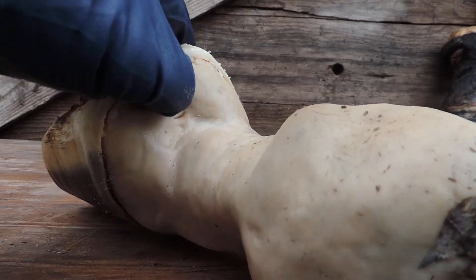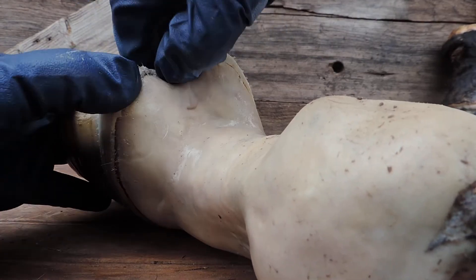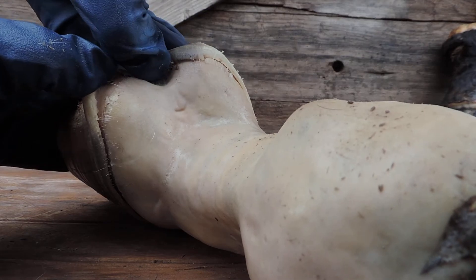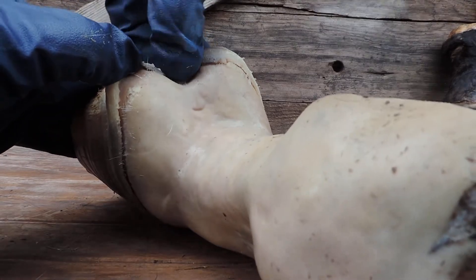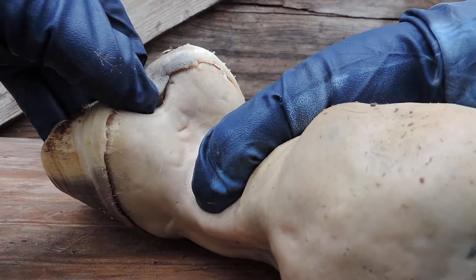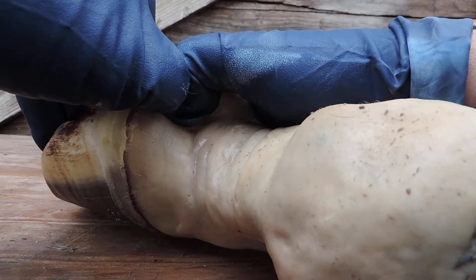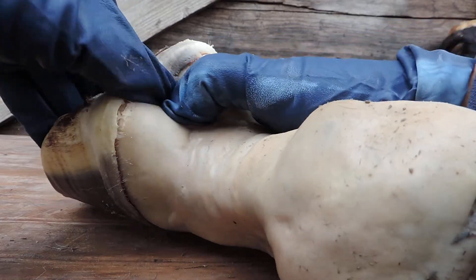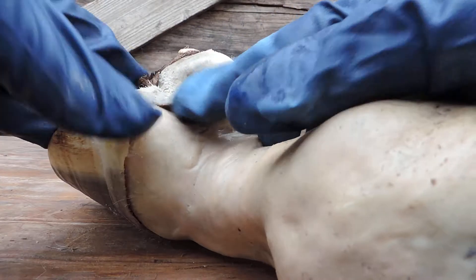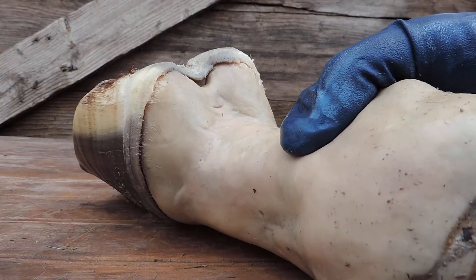Maybe I can get my thumb in there. See that come open there. Right up there — that's what they call the frog stay. This horse has a good one because the heels aren't all trimmed out. Now I'm thinking if everything goes right — usually what I do is I like to get this loose on one heel and then the whole thing will come off.